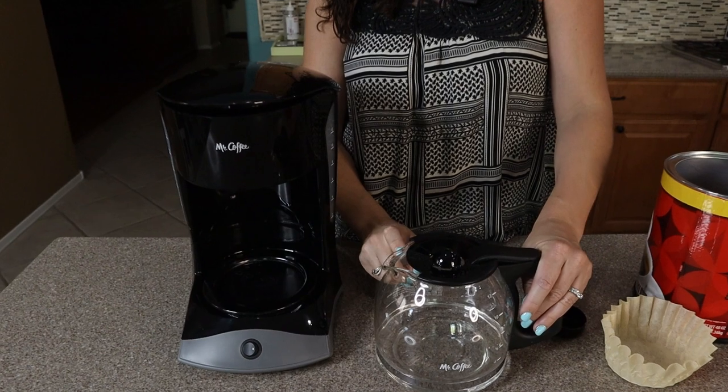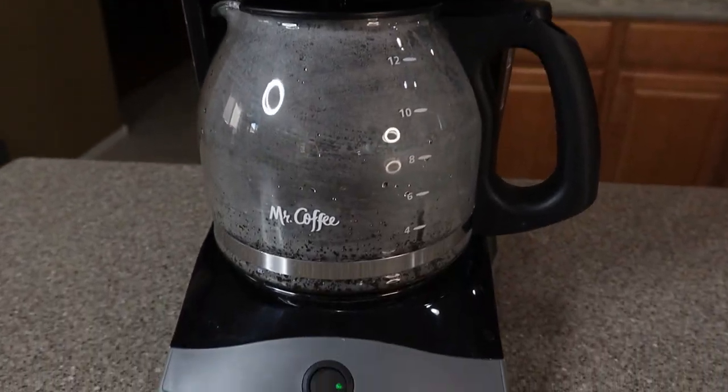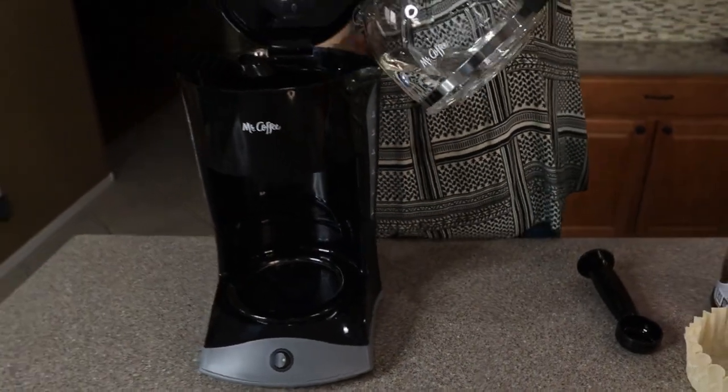The carafe can hold up to 12 cups of coffee if you want to fill it up all the way. I just have water for about two to three cups, so we're going to go ahead and open up the top and pour it right in.